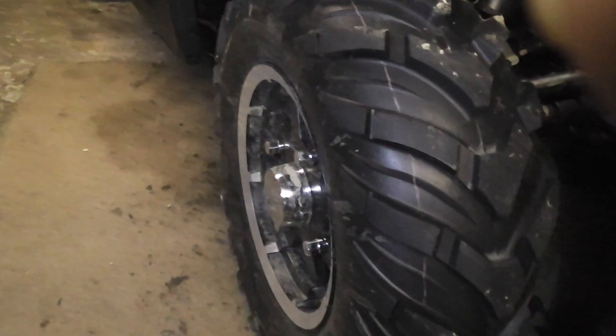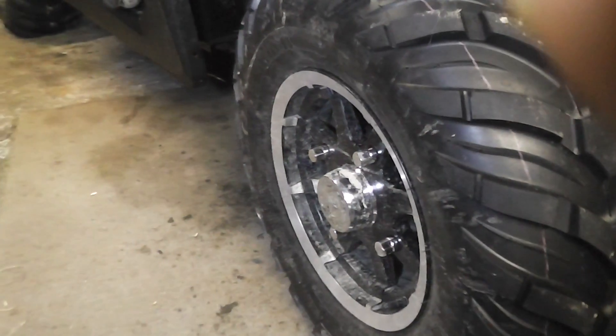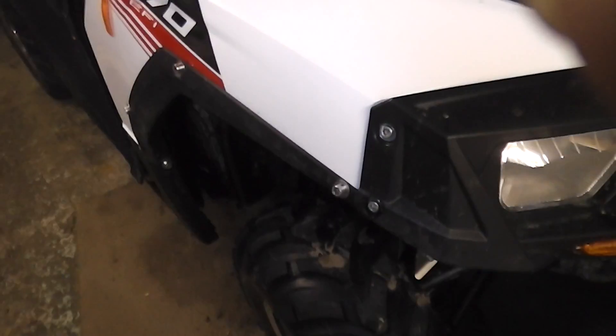The other thing we changed — we put the aluminum wheels on instead of the pressed steel. And because this one's also road legal, we've got a set of anchor tyres on her, E-rated for road legal.